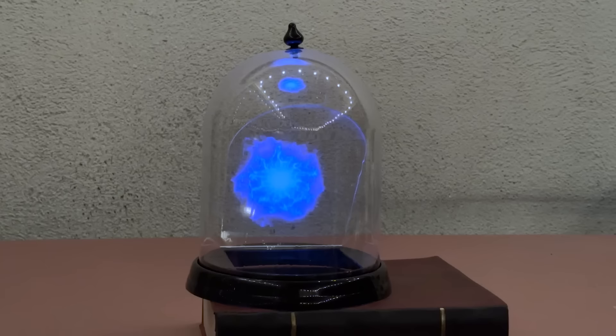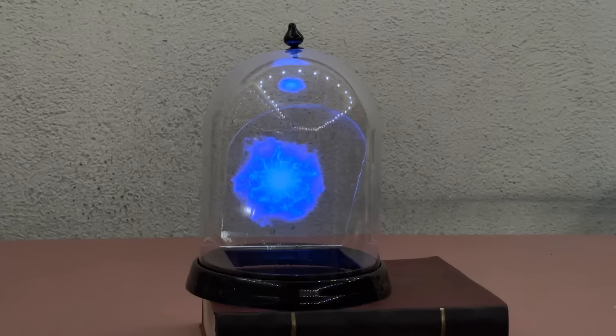That's going to do it for this one. Be sure to like and subscribe if you haven't already. But most importantly, go make something!